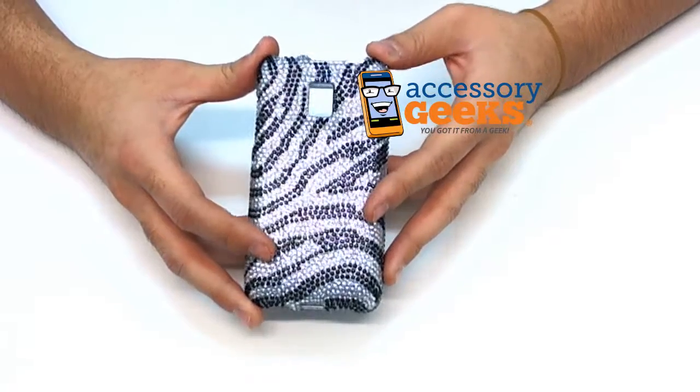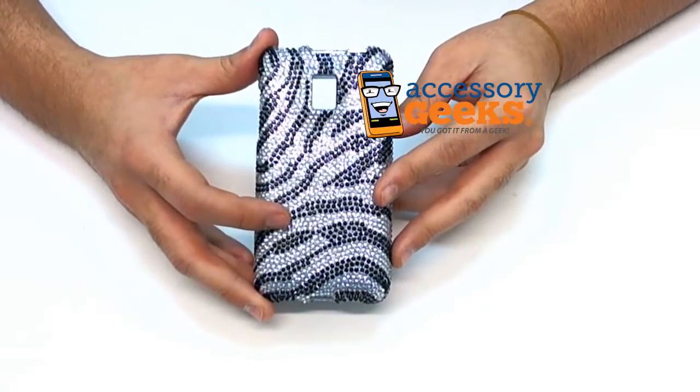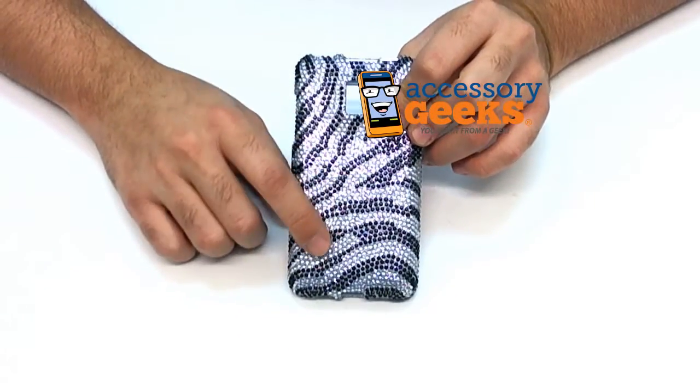Hey guys, Camera Geek here from AccessoryGeeks.com showing you today the T-Mobile G2X Hard Plastic Case with a Glinged Zebra Pattern.